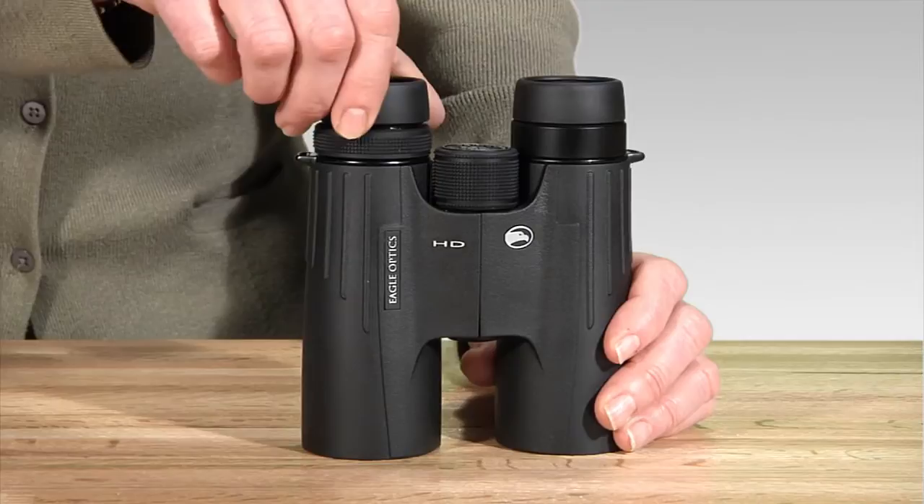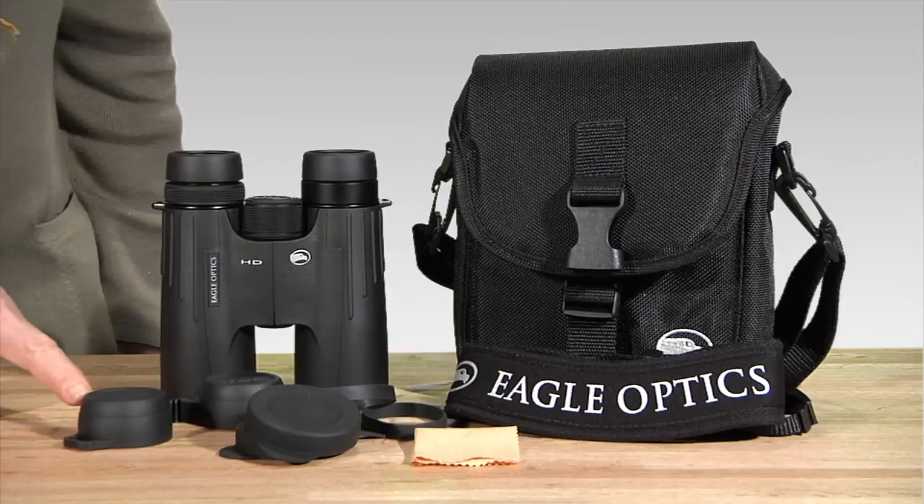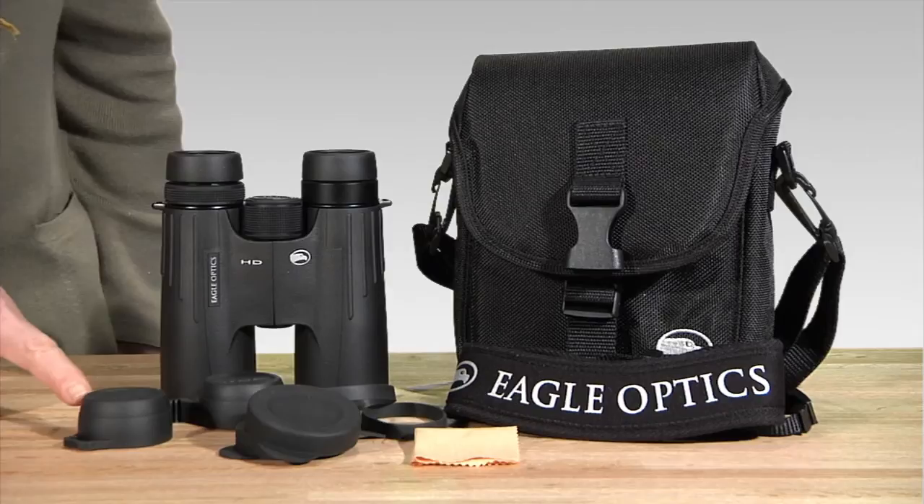The Golden Eagle's design features twist-up eye cups, a locking diopter ring, and thumb indents for a comfortable feel in the hand. The Golden Eagle binocular comes with the ring guard, tethered objective lens covers, a cleaning cloth, neoprene neck strap, and the padded Cordura case.